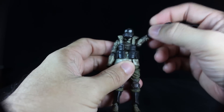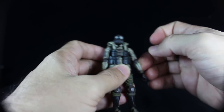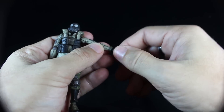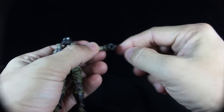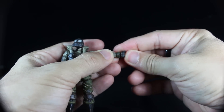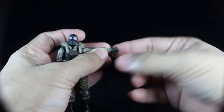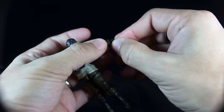The arms go up and down, forwards and backwards. Elbows bend and rotate. There's a swivel at the wrist, and there's also a hinge which allows you to bend the left hand in and out. On the right hand, the hinge allows you to bend the hand down.